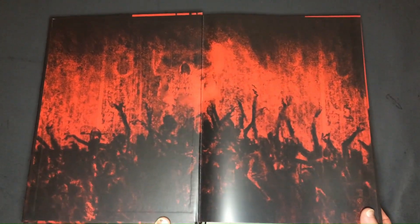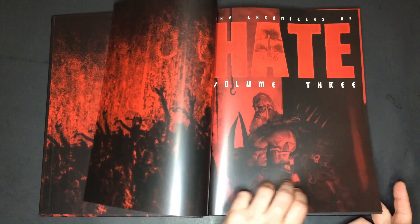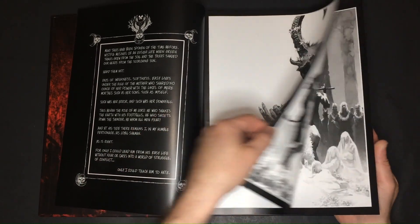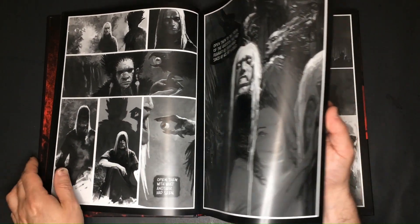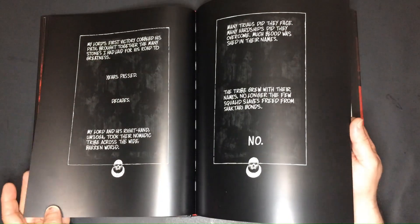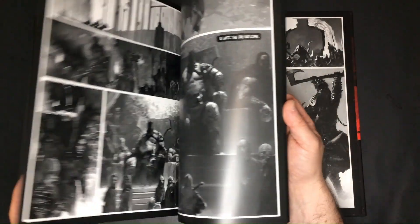Let's now briefly explore the third volume of the series. The second book contains new material, while the first book contains volumes one and two of the Chronicles. As you can see, the illustrations are just as captivating and intense as we've come to expect from Adrian Smith's work. Flipping through the pages, you're immediately drawn into this post-apocalyptic world filled with stunning artwork and a gripping narrative. The attention to detail in both the illustrations and the storytelling truly brings this world to life.